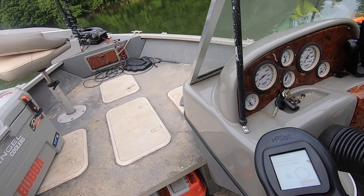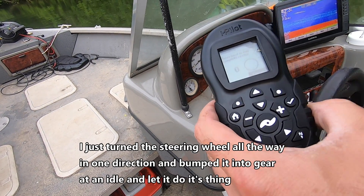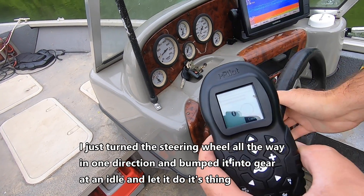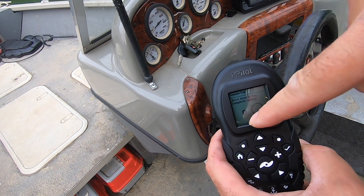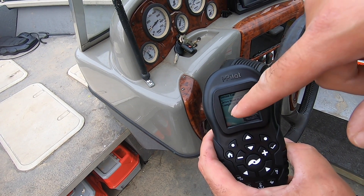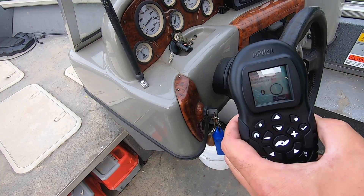Now we're going to drive the boat in two complete circles to get the calibration done. I'm going to use the gas motor — I've been told you can use the gas or trolling motor, so we're going to try it this way first. The remote is going to show a zero and a circle showing our progress. When we complete one circle it goes to one, two circles goes to two. Hopefully it'll be successful.